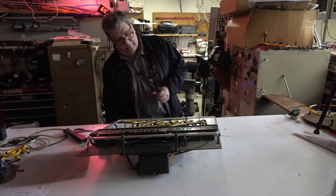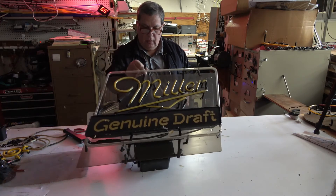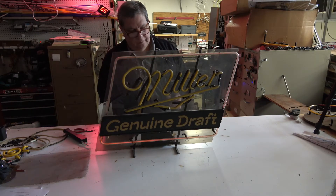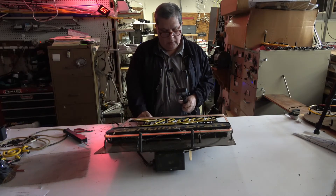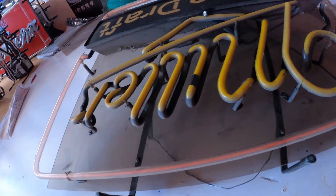I'm gonna plug it in now — hopefully you'll notice what's wrong with it. This is what's happening: it's kind of trying to light up but it can't. That means that the circuit is interrupted somewhere, and it is interrupted here at the broken Miller.